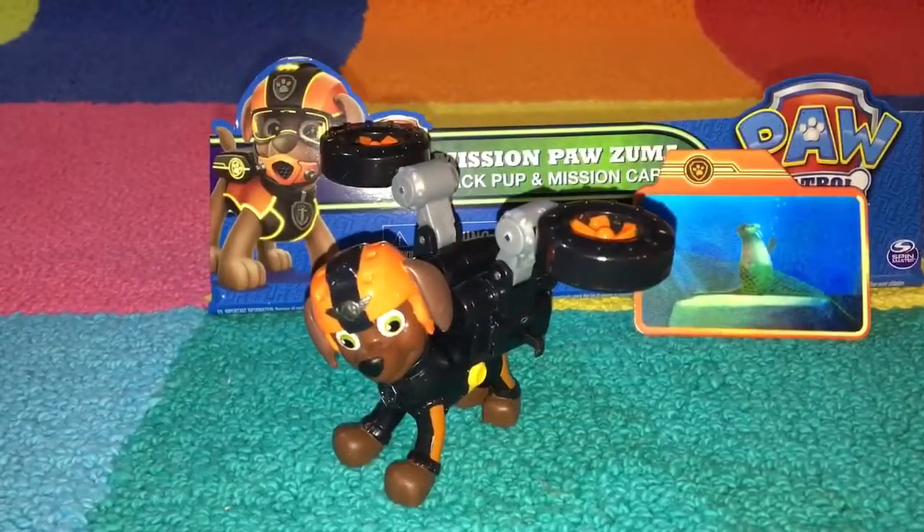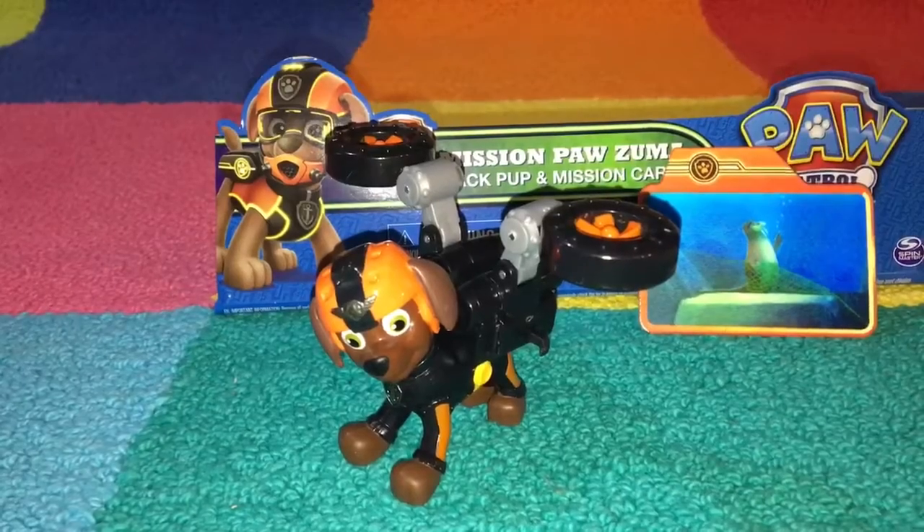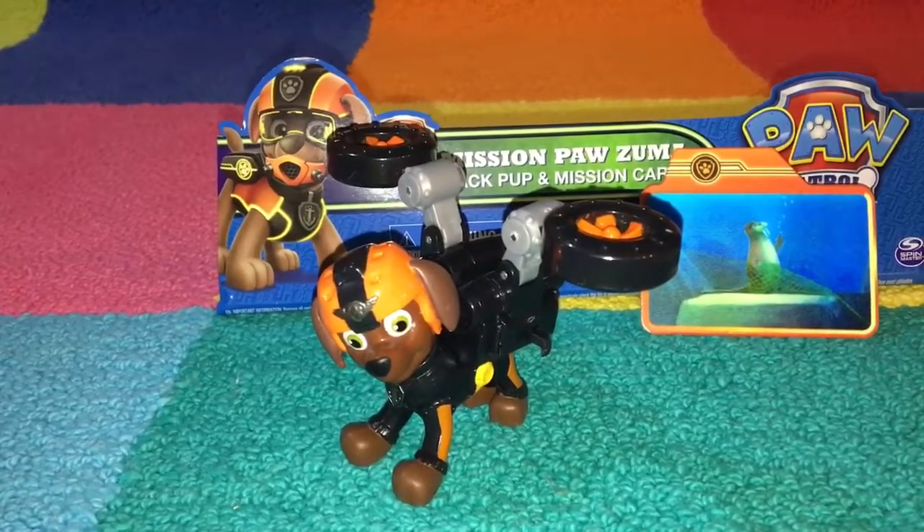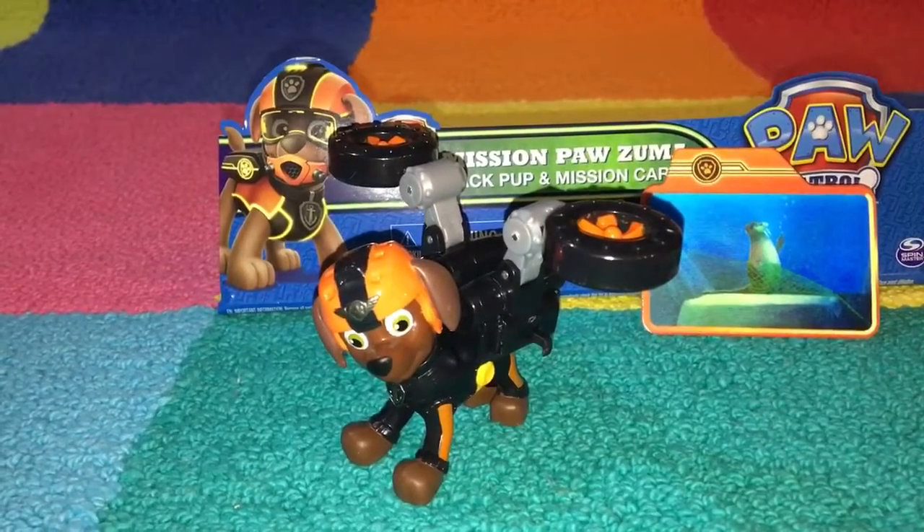Thanks for joining us at Toy-Tot today as we learned about the Mission Paw, Zuma, Pack Pup, and Mission Card. Don't forget to subscribe to our channel so you can see new videos. Thank you.